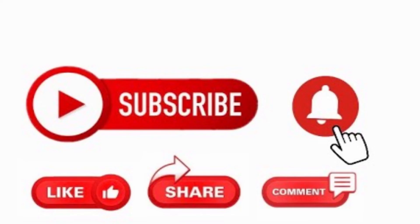Thank you for watching. Don't forget to like, subscribe, and share. See you next week. Goodbye.